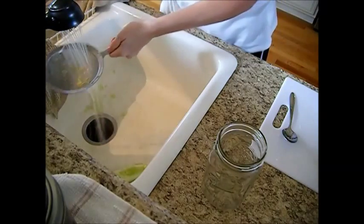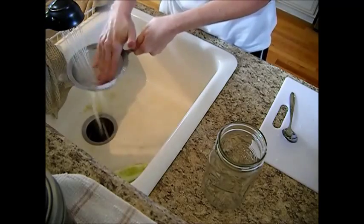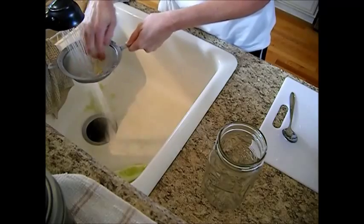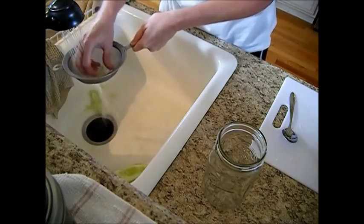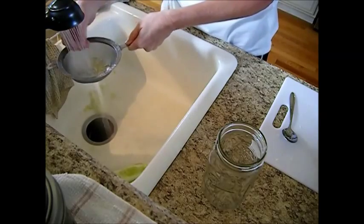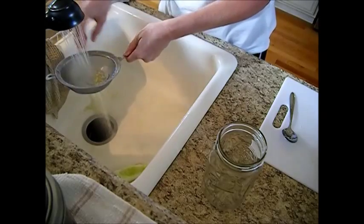What we're going to do now is just run this under cold water and kind of press these in just like this, and get as much of that membrane and that slippery stuff off as possible. Get rid of any little seeds that probably won't germinate.